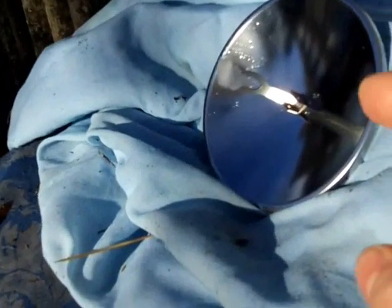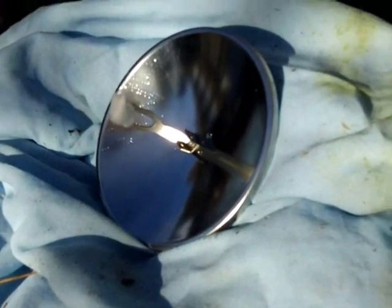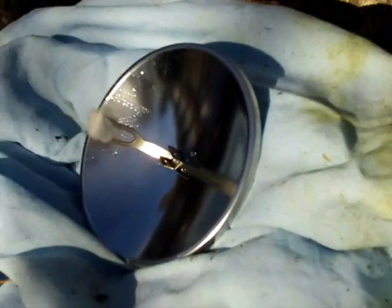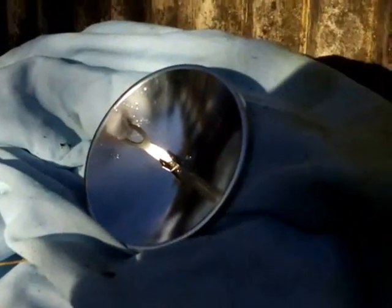Welcome everyone. I'm going to try and do a demonstration with this parabolic mirror to start a fire. I don't know if it's going to work very well because it's pretty cold out here at the minute — it's winter and it's wet — but I'll give it a try. One thing I would say is if you do buy one of these, get some sunglasses, because you've got to look at the part where the sun's shining and you'll get sunspots on your eyes.